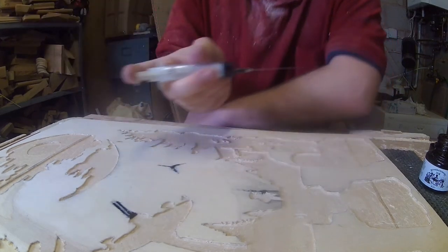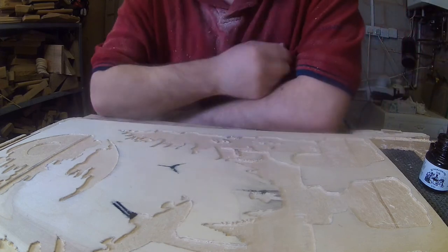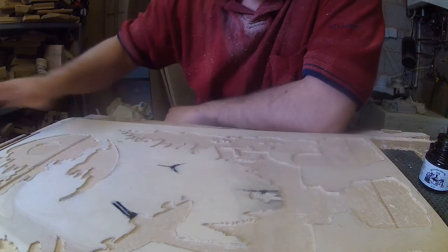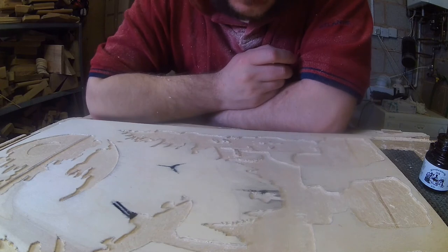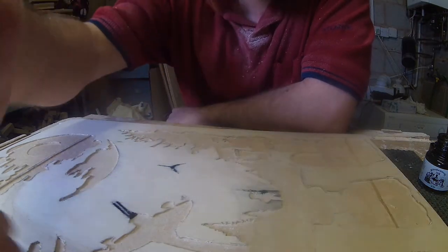And that's it — a very fine line which would be an absolute pain to get in with a brush. I'm going to brush the rest of this, but I just like to keep the needle to hand for any particularly fine lines. Thanks for watching, hope you found my tip useful — just something I thought I'd share, so see you all soon.